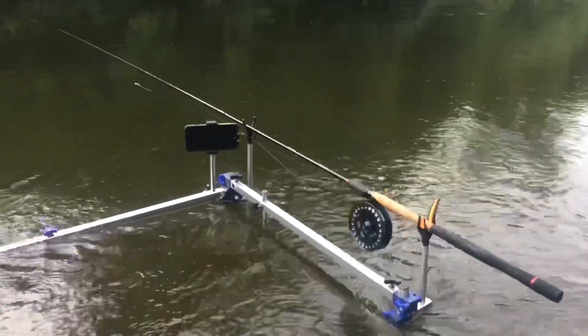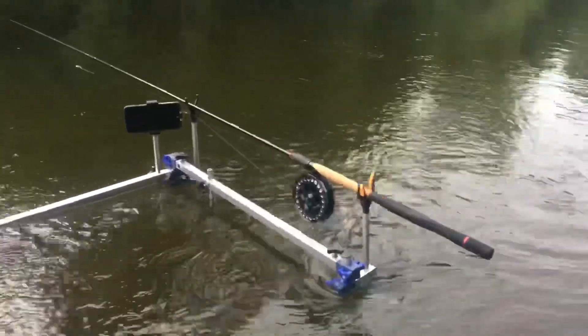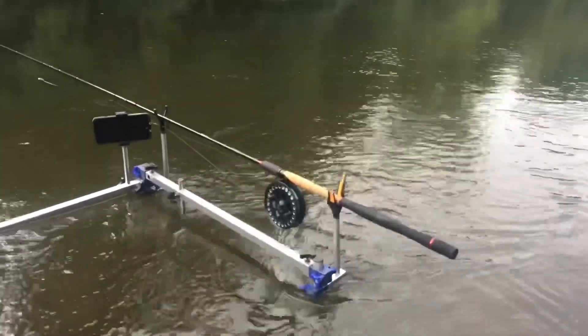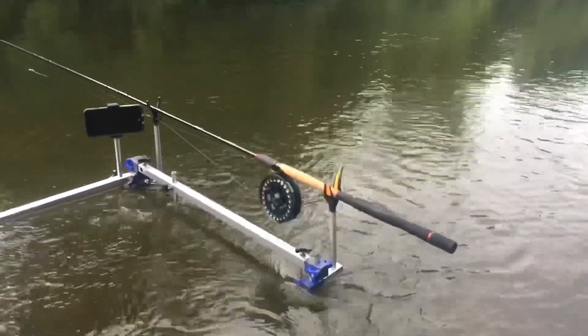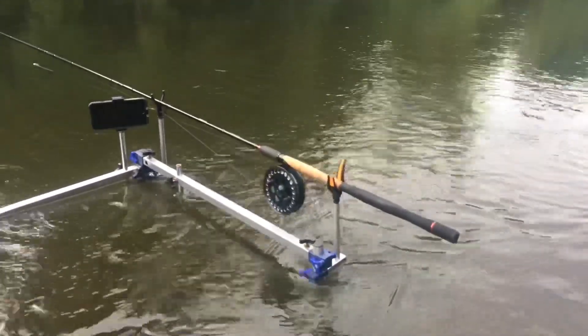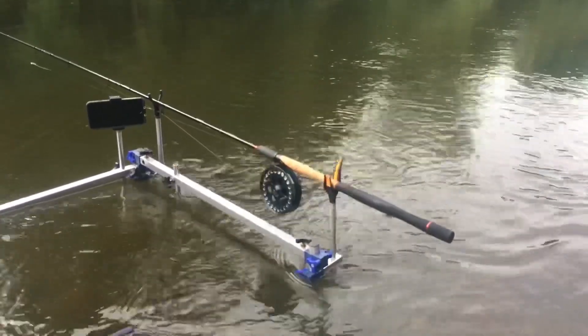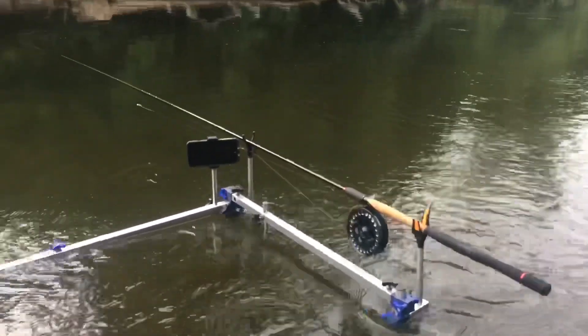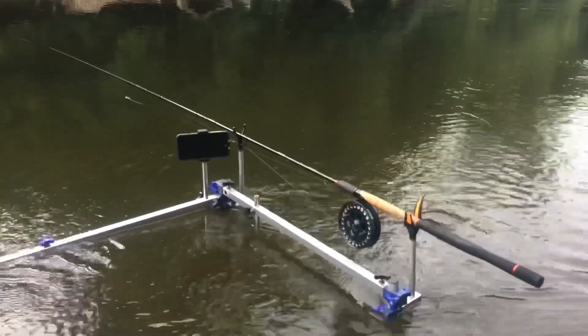The reel was a birthday present from my father-in-law many years ago — it's at least 20 years old. It's a great reel, even 20 years later. I'm fishing with a two-gram Dave Harrell Avon Trotter float.